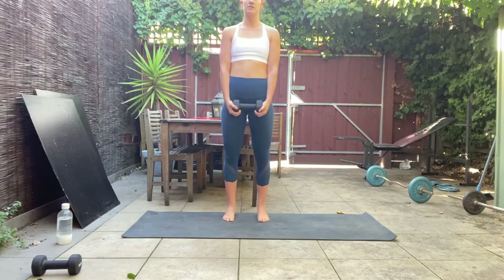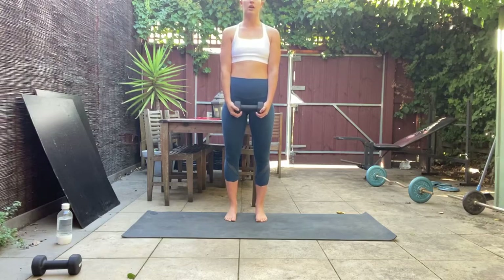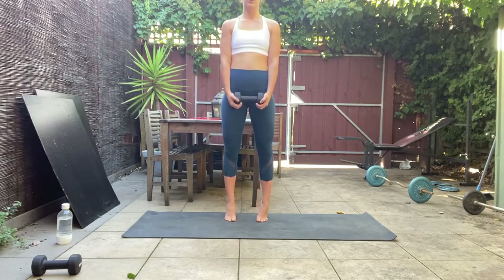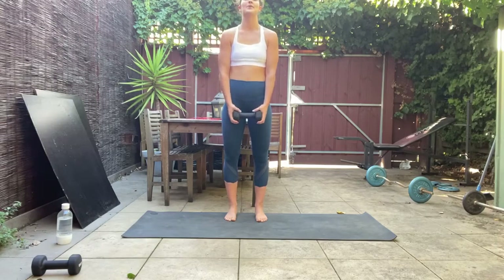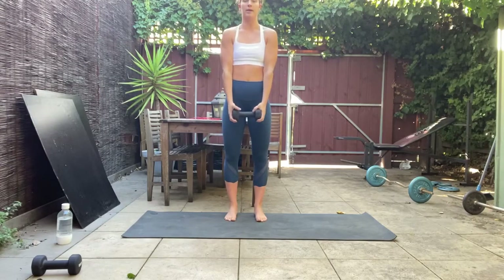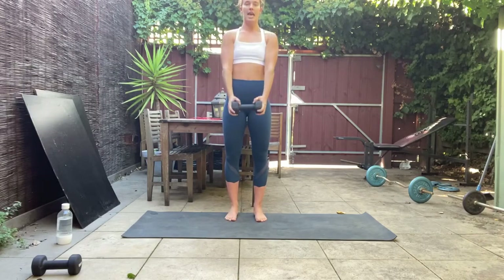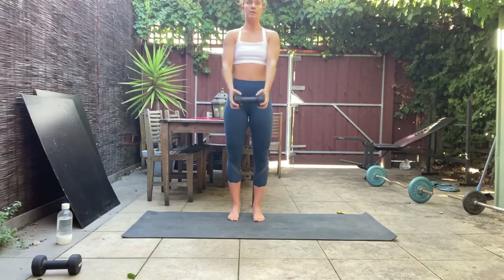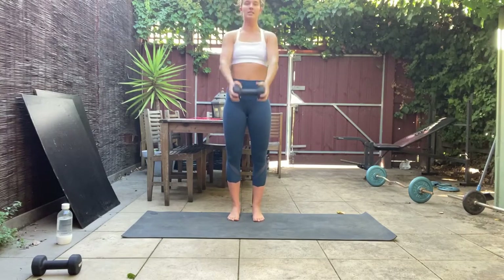Try to hold it for one count at the top before you lower down. If you'd like to add in the weight, next time you come all the way up raise it overhead, and as you lower down bring the weight all the way back down — lift up, raise overhead, and back down. Fatigue setting in, losing balance — this is where we stay strong.